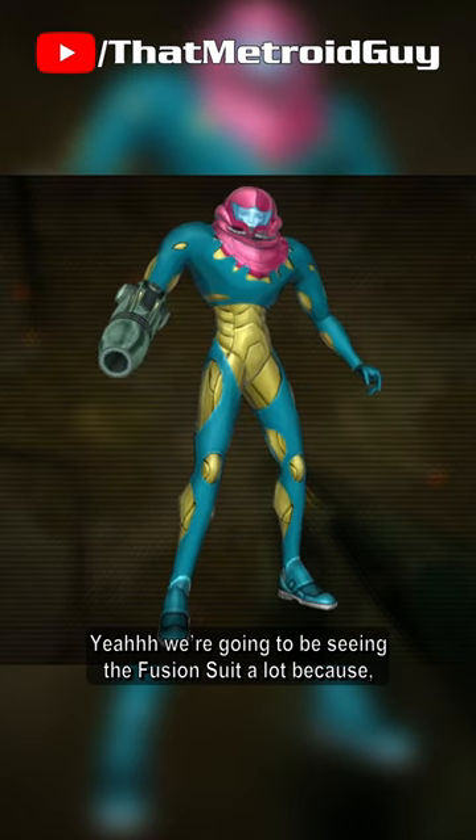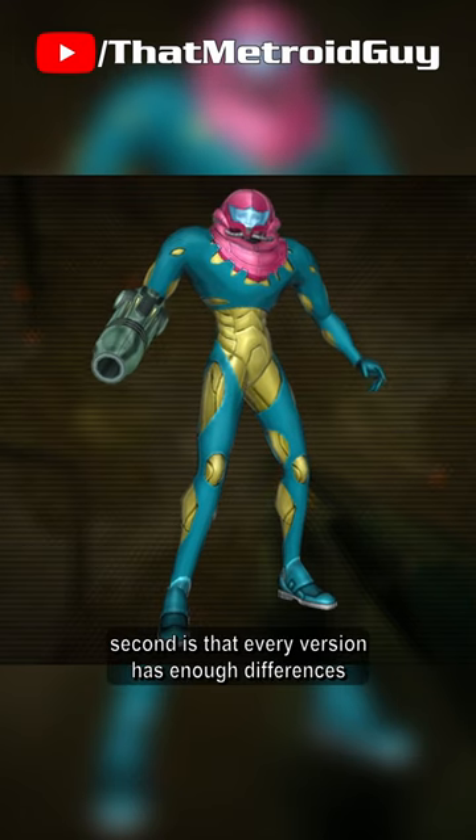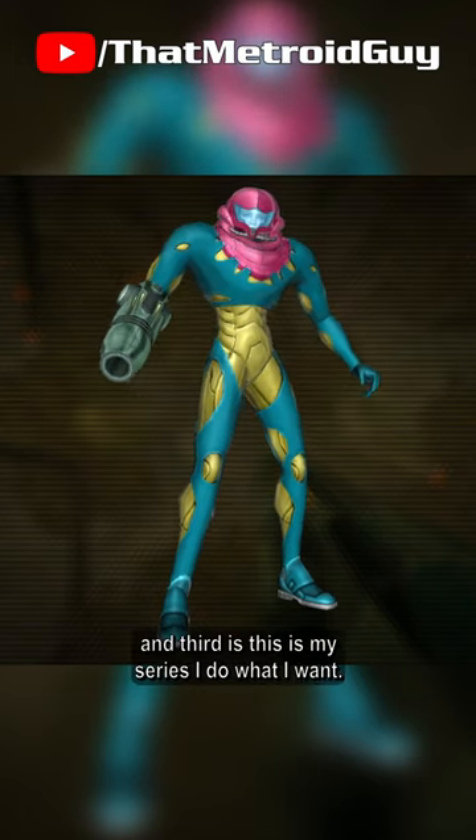We're going to be seeing the Fusion Suit a lot because, first off, this is the first 3D showing of the suit. Second is that every version has enough differences to warrant coverage. And third, this is my series — I do what I want.